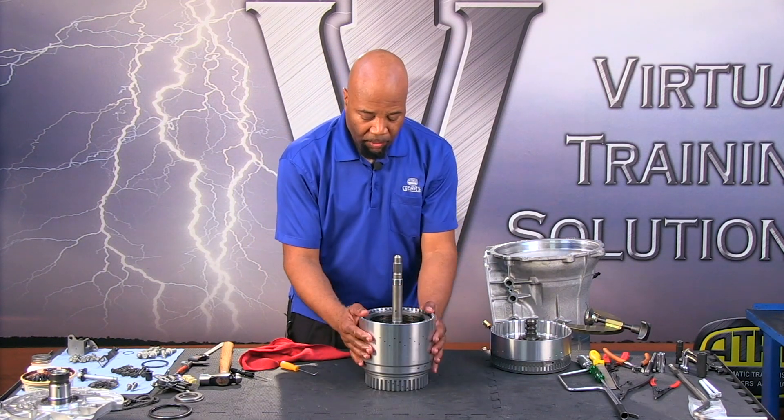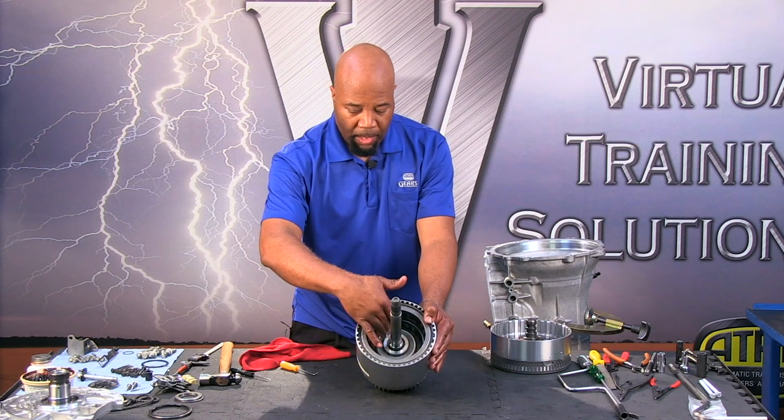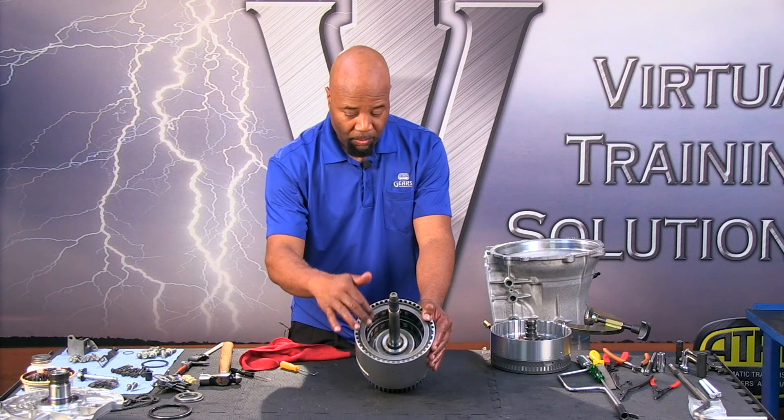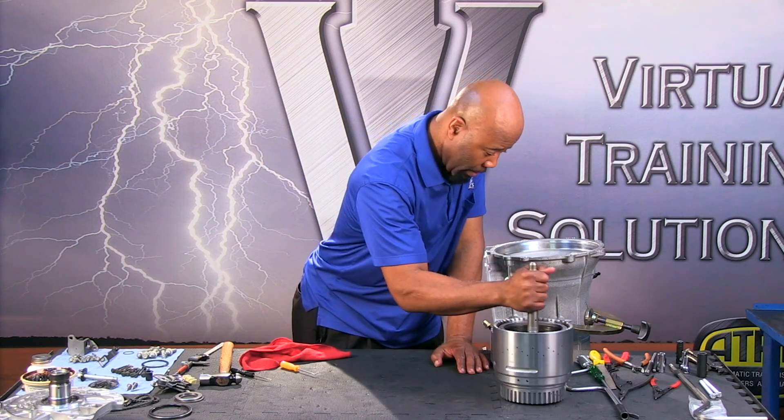The C3/C4 clutch pack — the C3 is the ones on the top, the C2 rather is the ones on the bottom. So C3/C2 clutch pack assembly — that's going to be covered in our sub-assembly section.